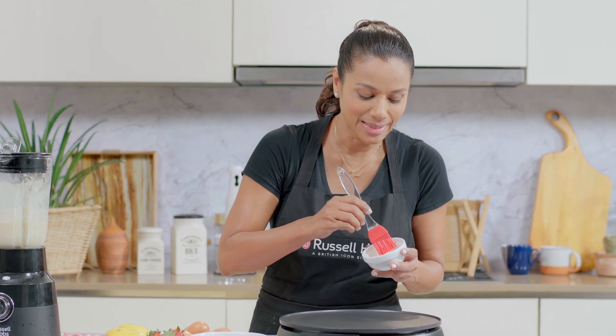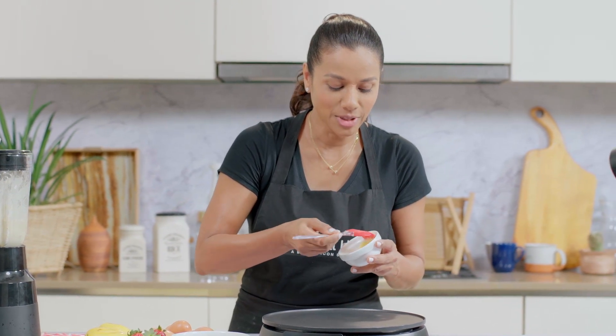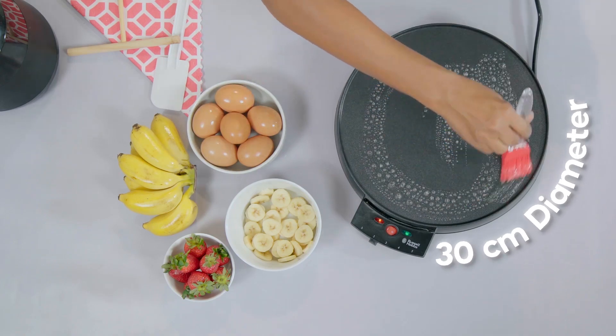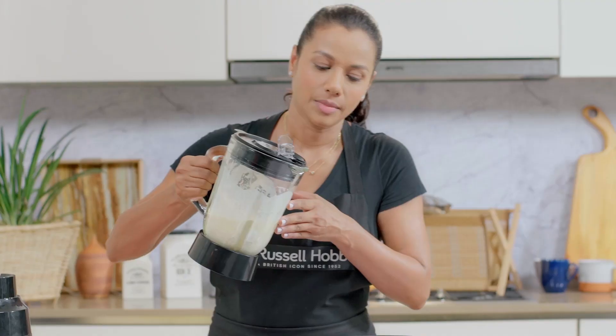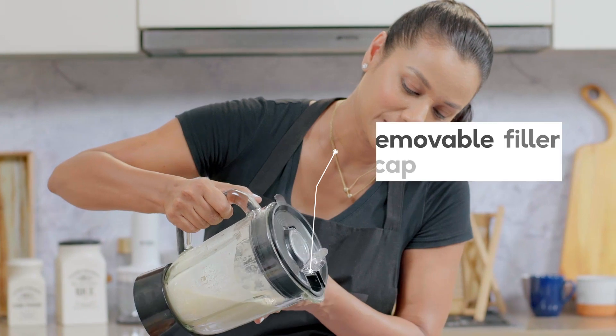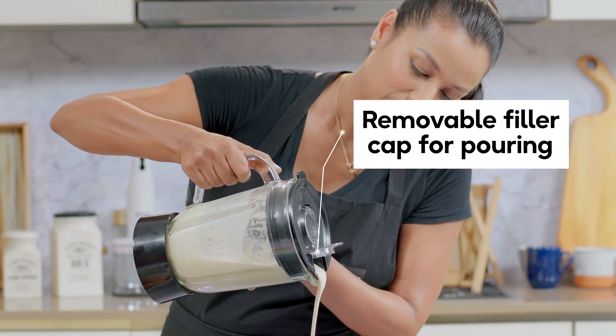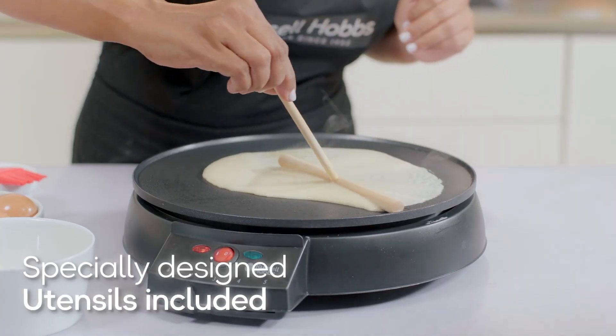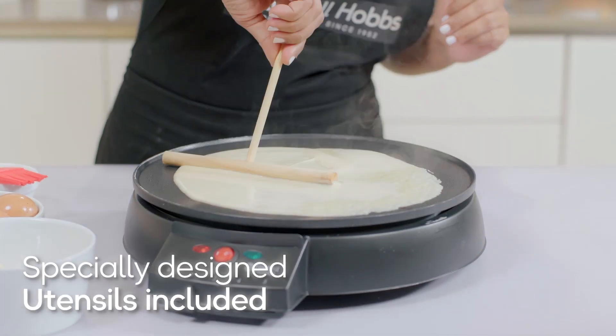I'm going to go ahead and brush a little butter. And now let's pour our batter. And now we're just going to go ahead and flip this over.